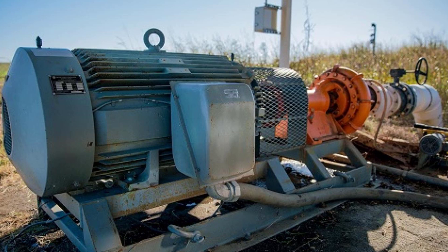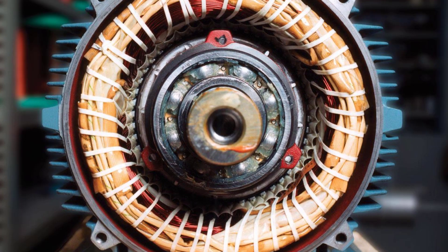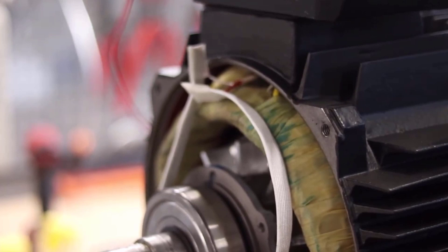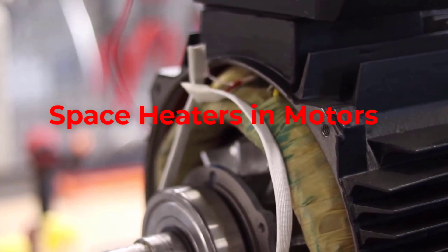Moisture condensation inside motors can cause damage to motor windings, insulation, bearings, and electrical connections. Today, we will discuss how to prevent condensation using space heaters.